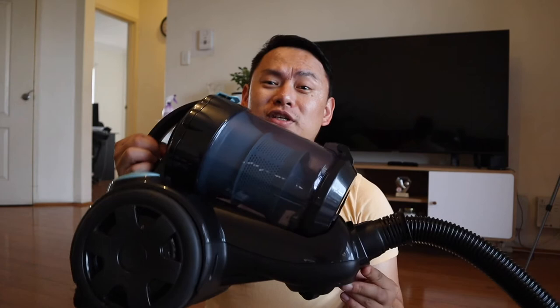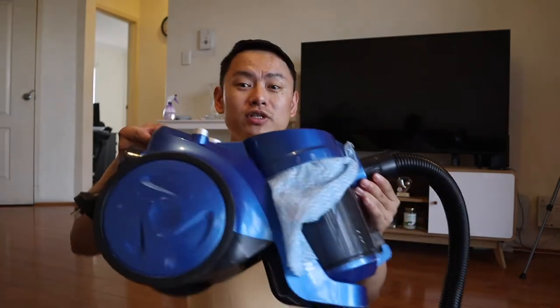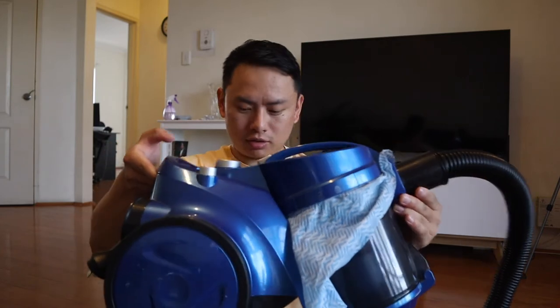Alright, so this vacuum is good. This is our vacuum — this is the Contempo brand. It's 1800 Watt. The rating is 6 out of 10. It's going to speed up the system.